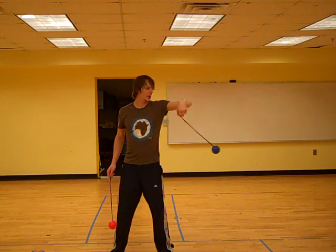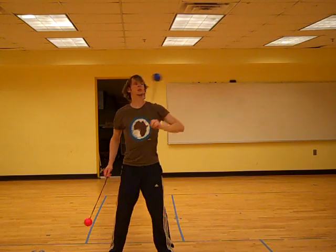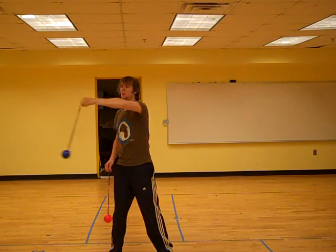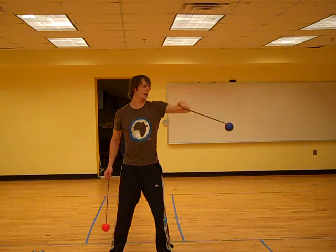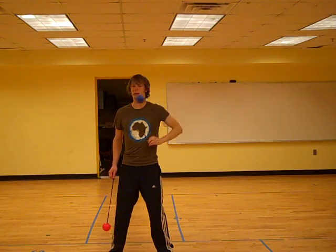It's worth visualizing this as a pair of floats as it goes across your body. You can toy with the idea of moving the poi back and forth in a straight line and then kind of turning that line inside out, in a manner of speaking.